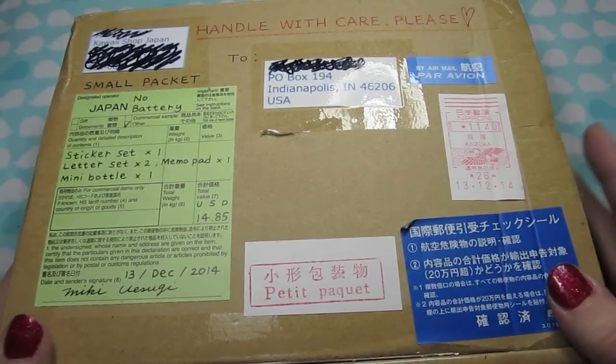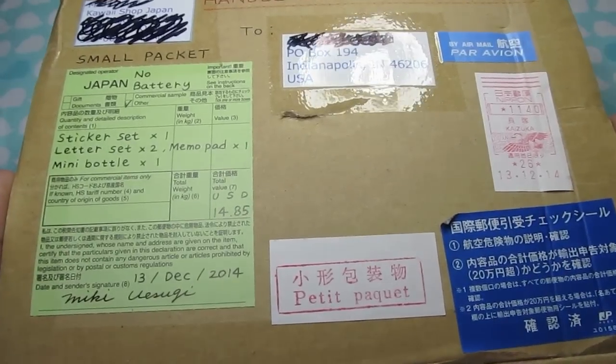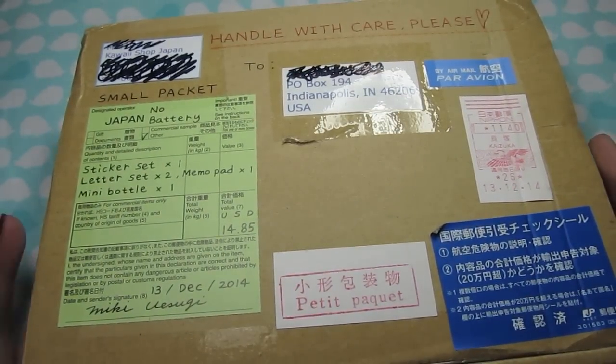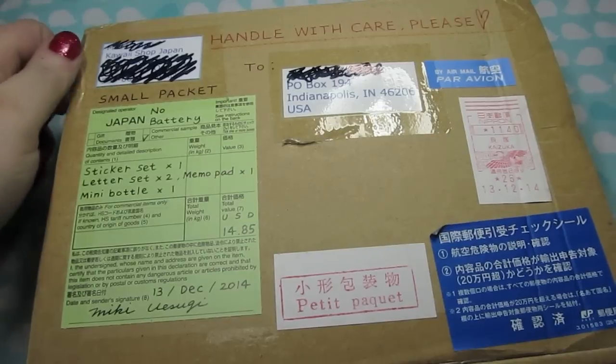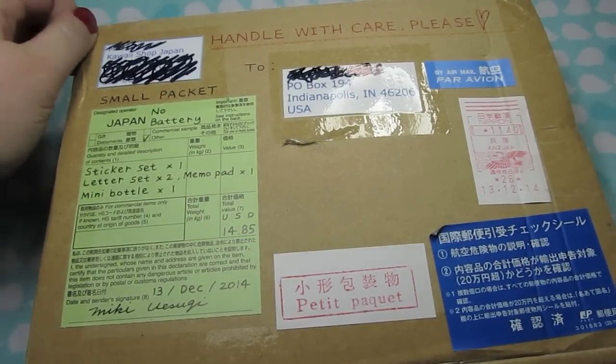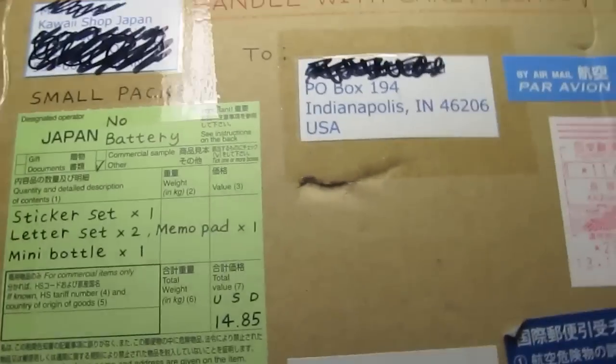I ordered some stuff from Kauai Shop Japan. Their website was closed for quite a while and I was eagerly awaiting them reopening, and so I ordered some stuff once they did. It got here just in time for Christmas, so I've been waiting to open it until I was here and I could do a video, so here it goes.